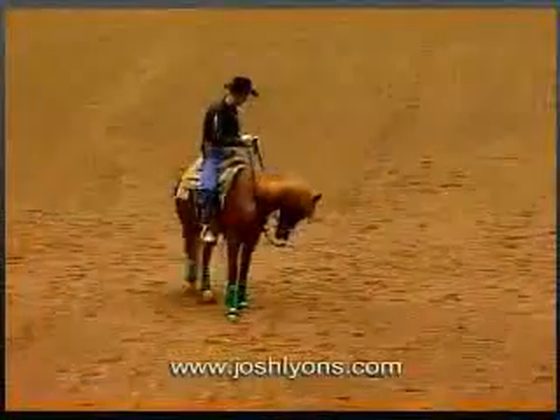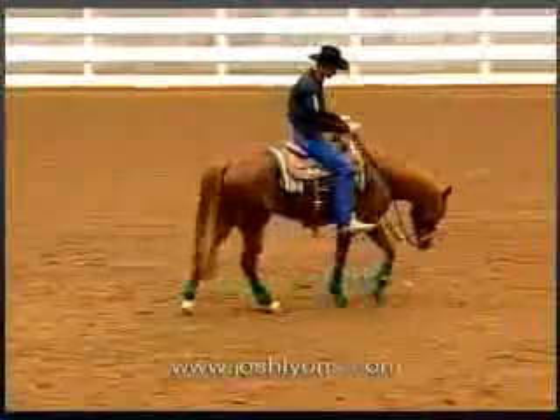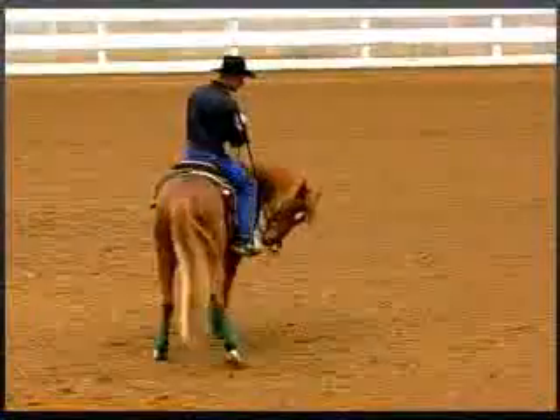I'm going to alternate sides during this exercise — I don't want to stay on one side. I want to move the hip away and then let him go. What this is doing is it's going to soften his nose up, relax his neck, and give us control of his hindquarter.